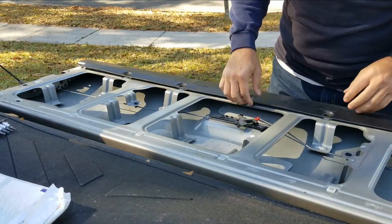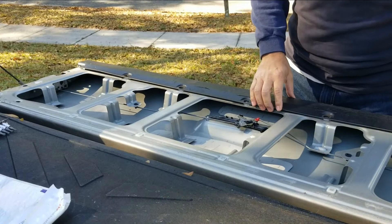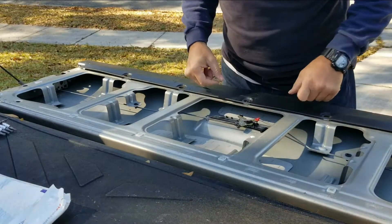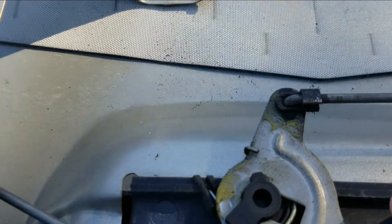If you just lift this over here you're able to slide the part out. You do not have to remove this panel — this one is clipped in, and I don't want to risk breaking the clips on it. There are two screws, one over here and one over here, and to remove this little clip over here...